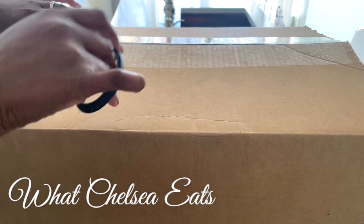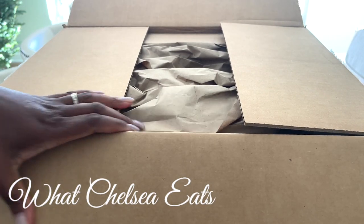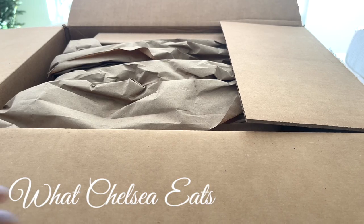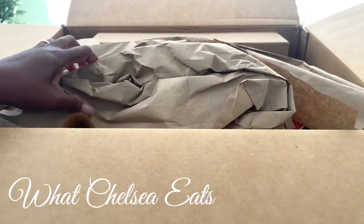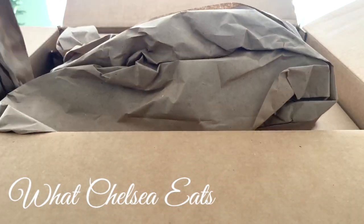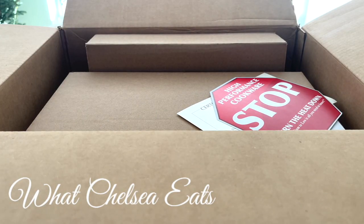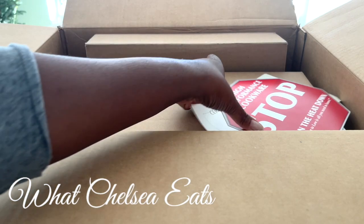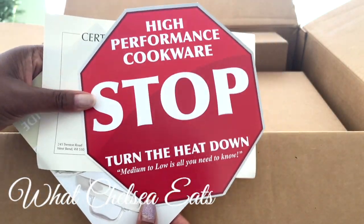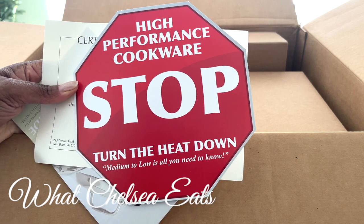I'm so excited for these two pieces because I've needed them in my kitchen for a while and I finally got them. It's well packed and then it has 'Stop — High Performance Cookware. Turn the heat down.' That is one of the benefits of 360 Cookware.